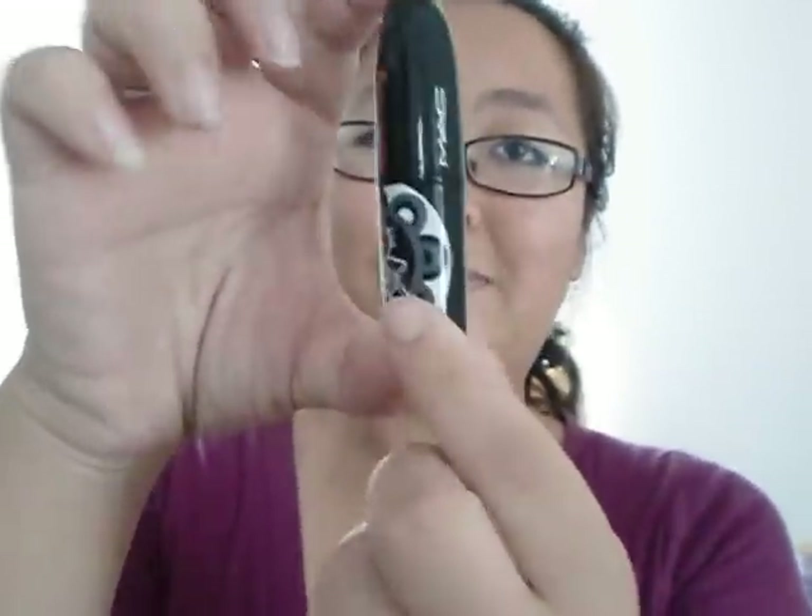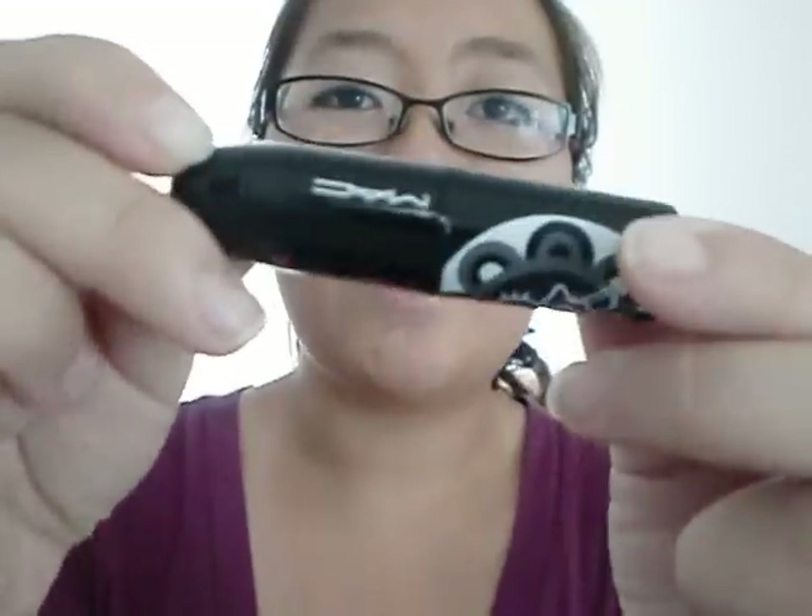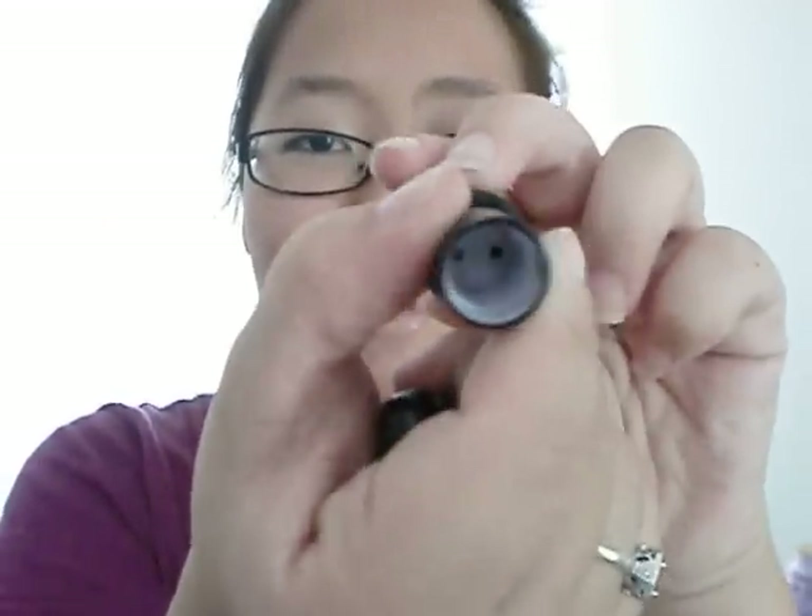I have this really cute lipstick tube here. This is actually one from the MAC Hello Kitty collaboration. I thought this tube was really cute. As you guys can see, I've finished the lipstick inside and I've just been saving this tube because I didn't really know what to do with it. MAC does have a program where you can turn in old empty products and return them for new products, but I didn't really want to do that because I really like this tube — it's pink, black, really girly.